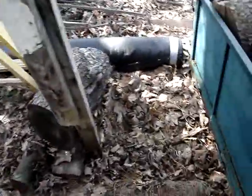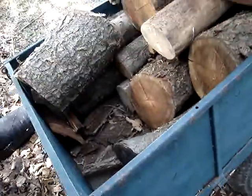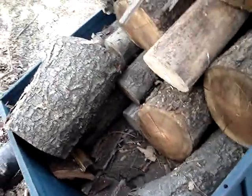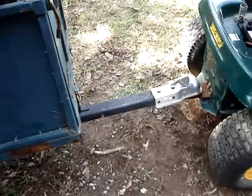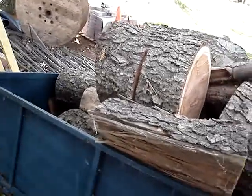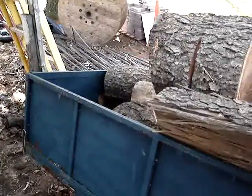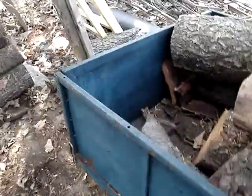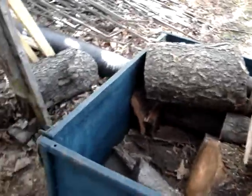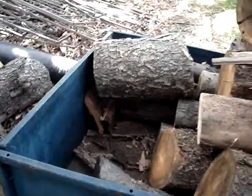Yee-haw! I might be able to get a little bit more in here — I got some open space. It's loaded down pretty good, tongue's bending, but I still got room so I'm gonna pile some more on. Why waste a trip? Gas ain't free. I'm gonna finish this up and dump it off and see what else happens.